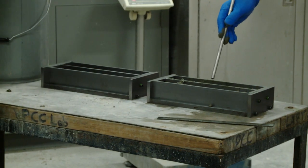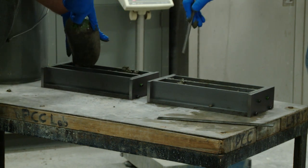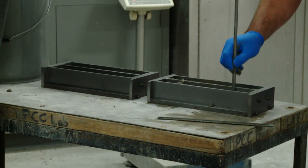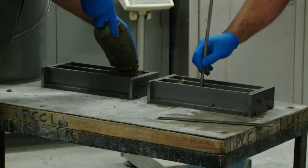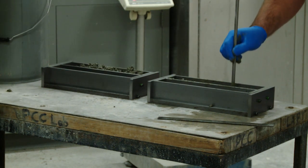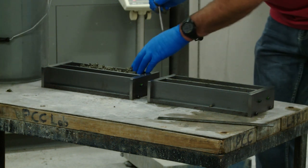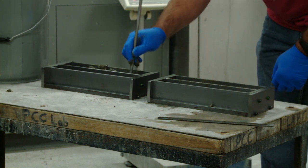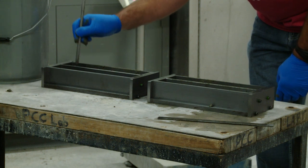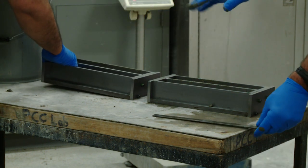We're going to make three beams. Go ahead Esad, and I'm going to rod each one 25 times, and we'll do this in two lifts.